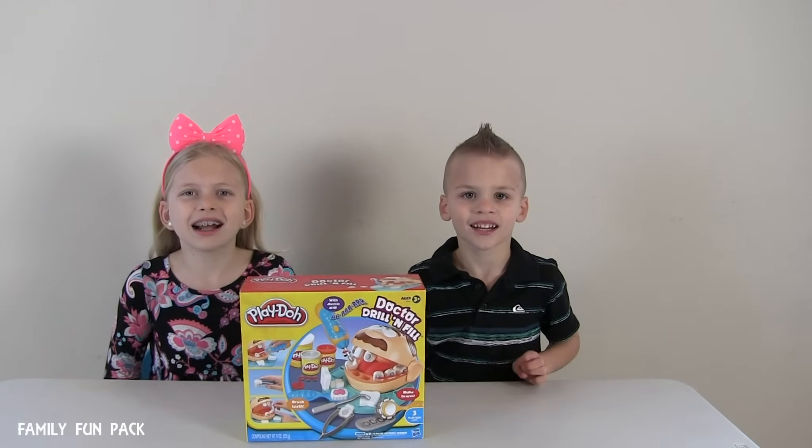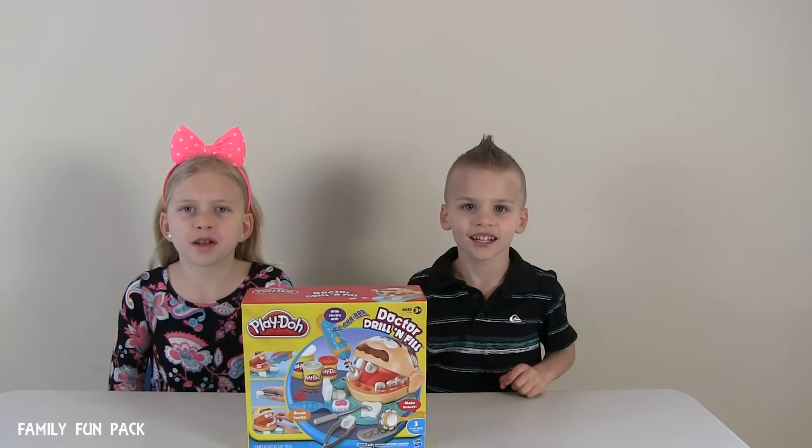Hi guys, I'm Melissa, I'm Chris, and we're from Family Fun Pack.